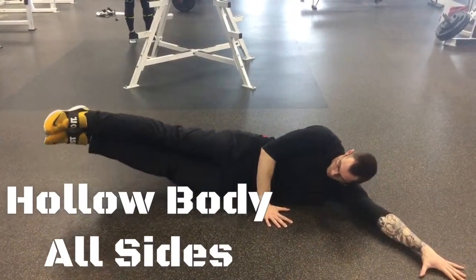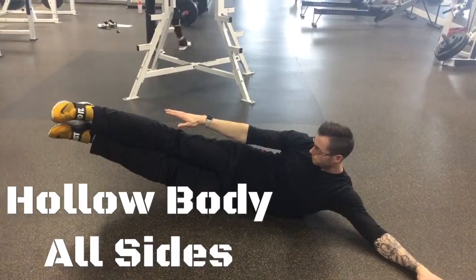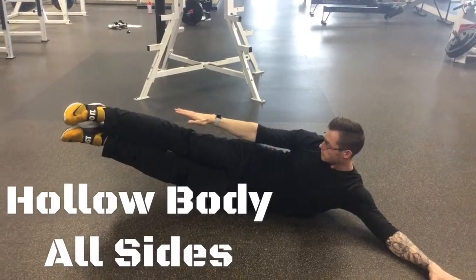I'm only going to show one side. We're going to kind of sit in a half moon shape, lift the legs up, and then reach for the heels, really squeezing the obliques here, holding that for time.